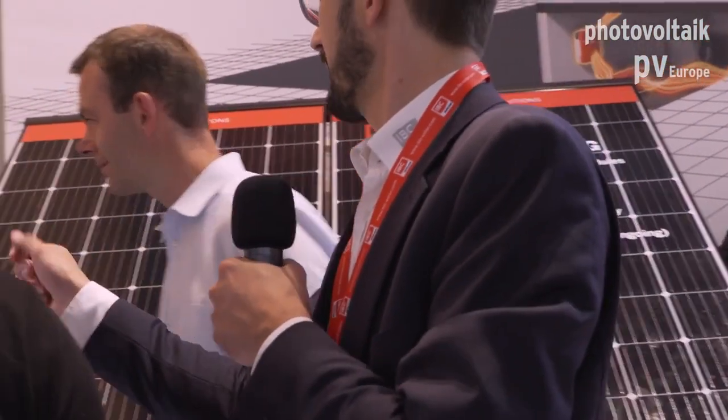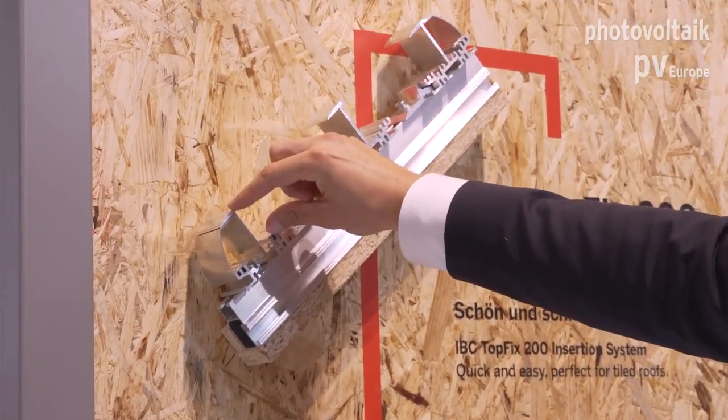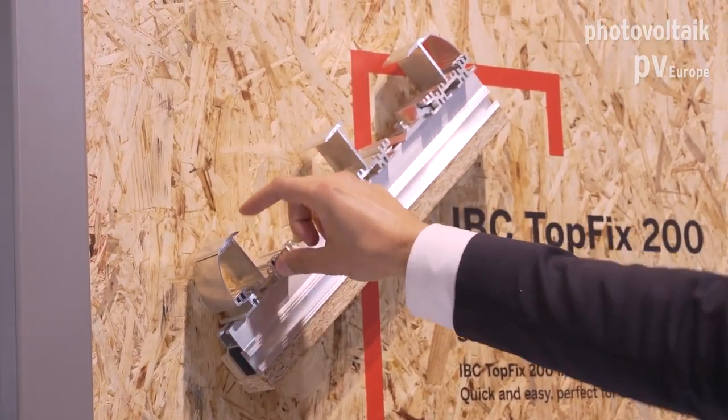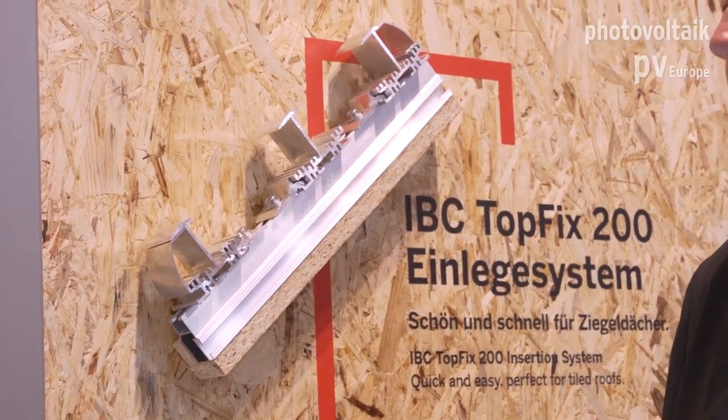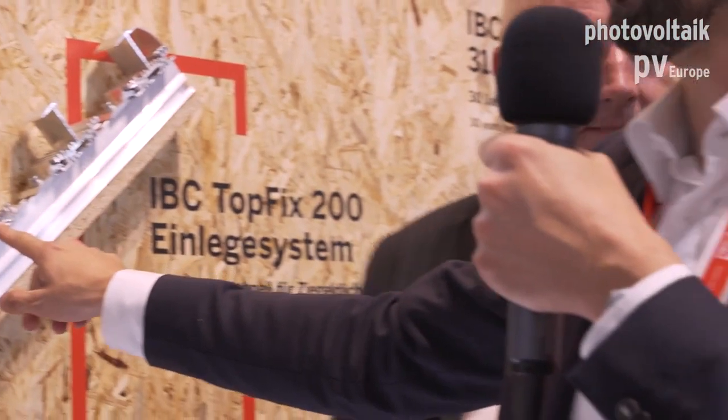With the flexible systems from IVC you have the possibility to add a small piece into the rail, and with that small piece you can flip from one height to the other height. Especially for installation companies, they have the advantage of needing just one rail in stock and a small adapter, making it very easy to accommodate all the different module heights.